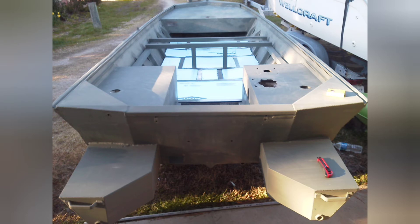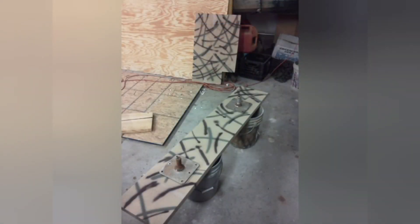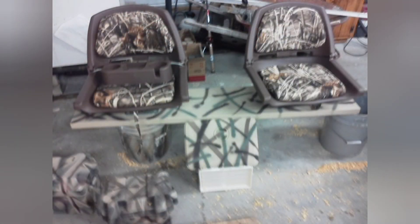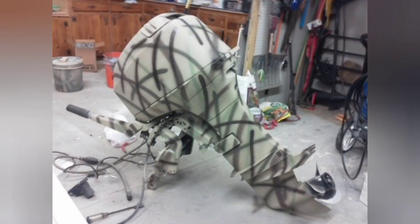After priming, we installed closed cell foam in between all of the floor bracing, which helped strengthen up the floor, take any flex out of it, add flotation, and fill the void below the floor. The next step was to measure and cut all of the heavy duty aluminum sheet flooring.